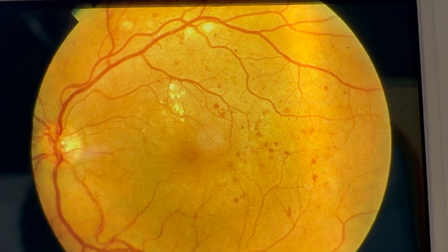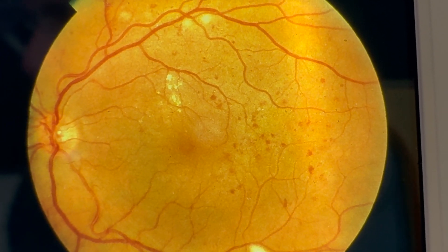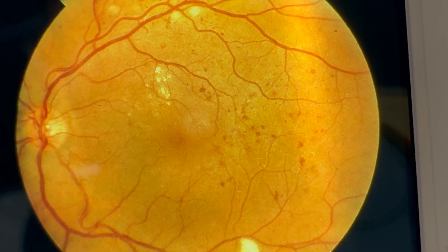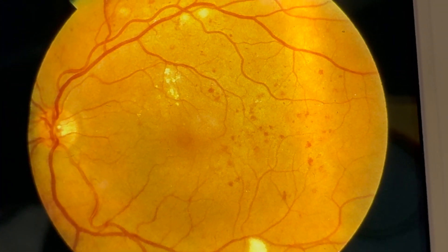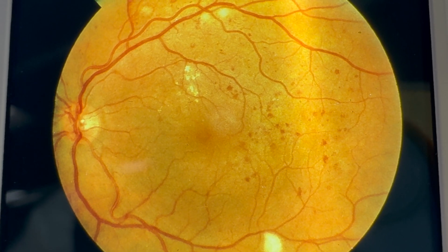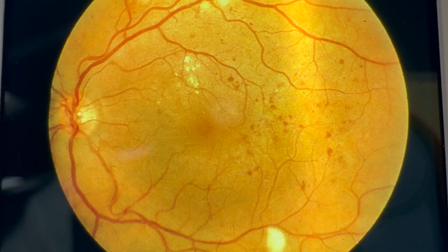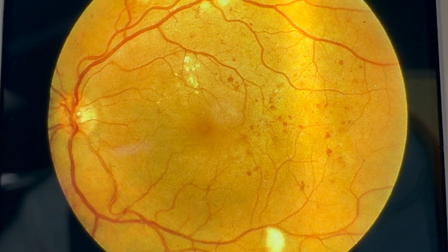We're progressing along the diabetic retinopathy spectrum now. Here we have pre-proliferative diabetic retinopathy. Again, we can see the haemorrhages — these flame-like appearances on the retina — and we can see microaneurysms. At the top and bottom of the image we can see soft exudates. These are inflammation to the nerve sheaths, resulting in cotton wool spot-looking appearances due to nerve damage.